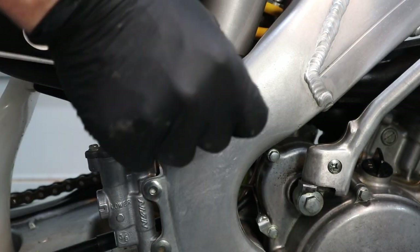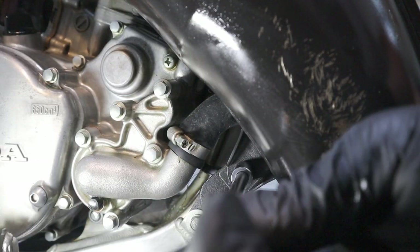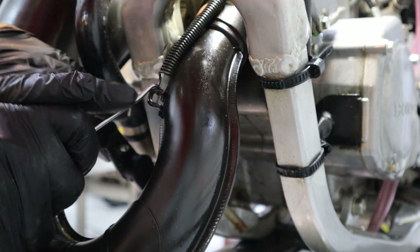Next remove the spark plug with a 15/16 wrench. Next is the exhaust — you have to take off this eight-millimeter bolt, then remove this 12-millimeter screw, and then remove the springs from the expansion chamber.